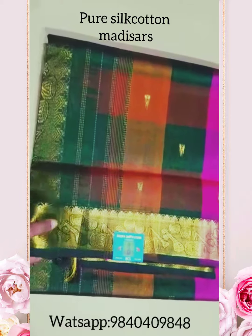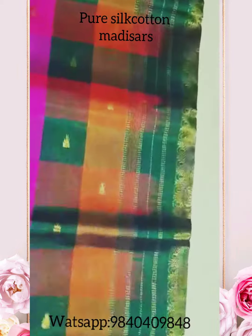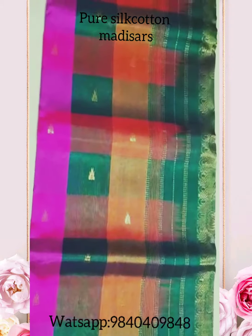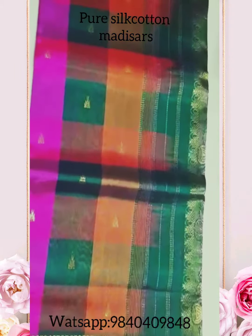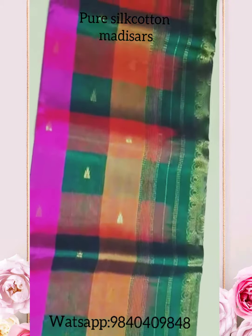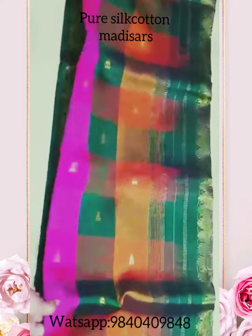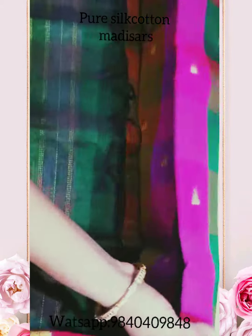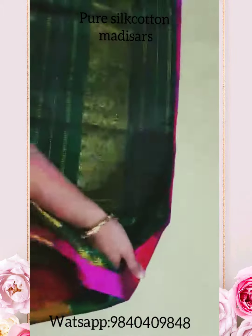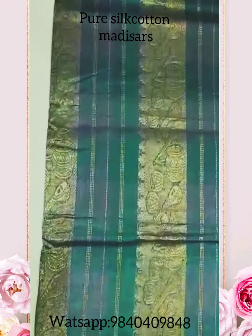Let's see the body. The body comes with pallu — it's a classic traditional pattern. All these are completely handloom, without blows. These are 10 yards. Let's see the pallu. The pallu will be very grand, and it also comes in instrument panel design.